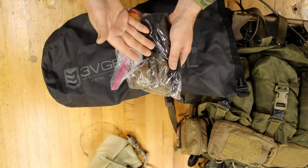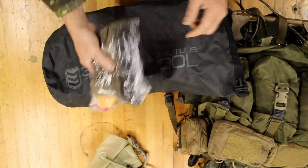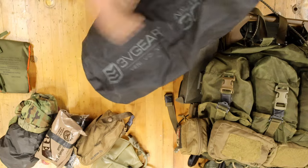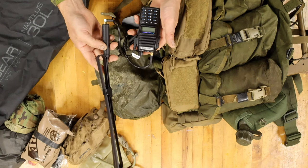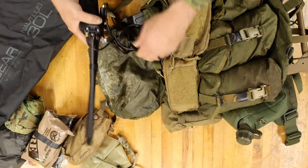Ziploc bag inside a wet weather bag inside a wet weather bag — Ziploc bag. A couple extra pairs of socks and some foot powder, wet weather top, VS-17 panel, towel because hygiene, another field-stripped MRE. The only other thing I'm carrying right now for comms: I'm just running a walkie-talkie with a flex tape antenna and hand mic.